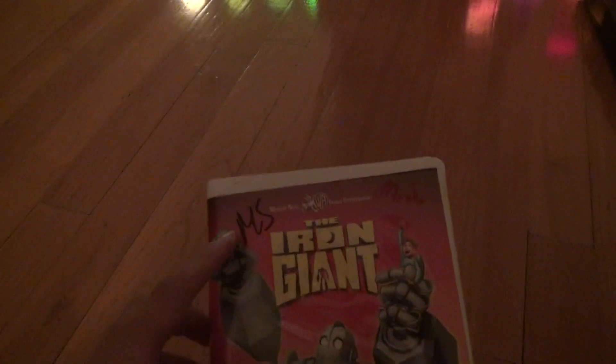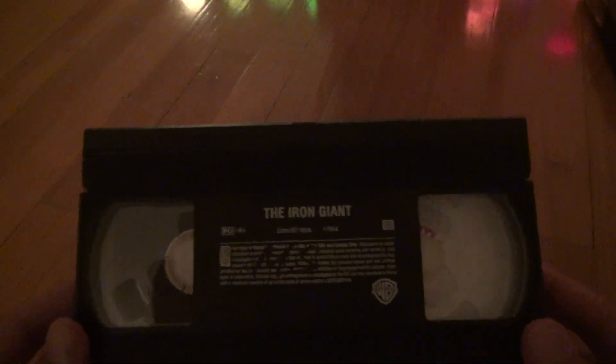They wrote on the front of it 'MS' — that could be someone's name. Look at this — they wrote it on the tape too. You can't really see it.